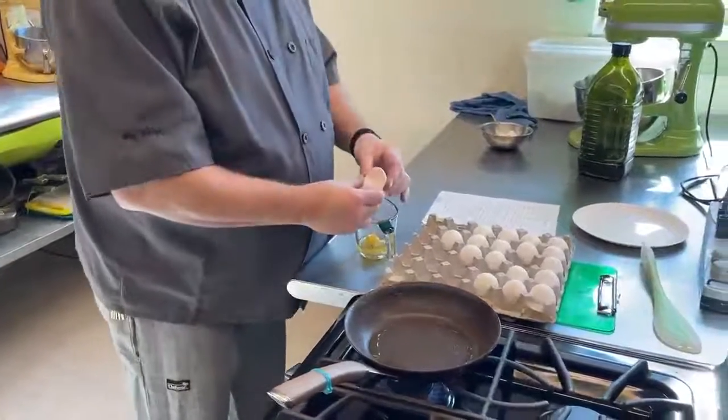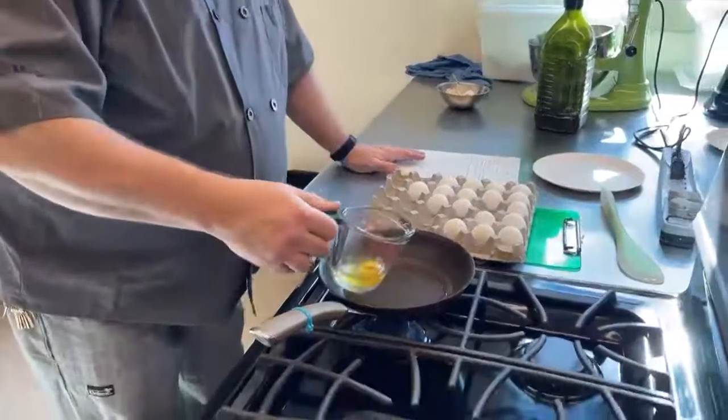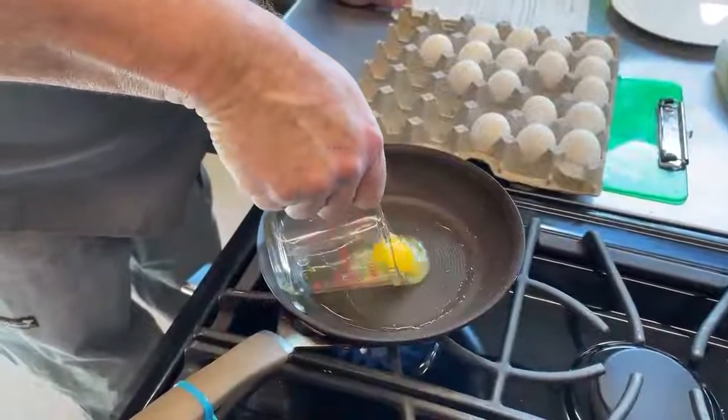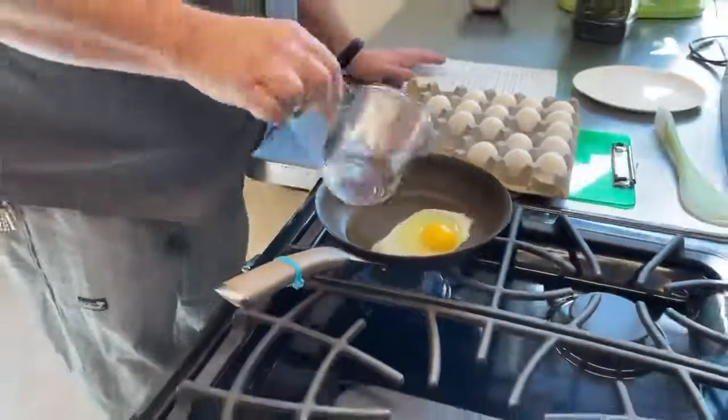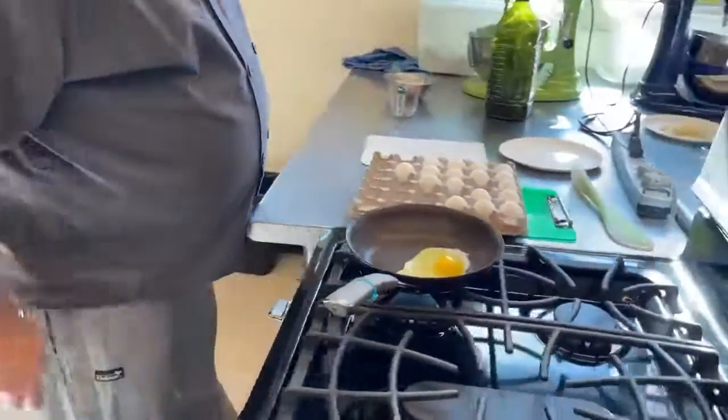Be very careful not to break the yolk. I like to crack the egg into a measuring cup and gently pour it into the pan.